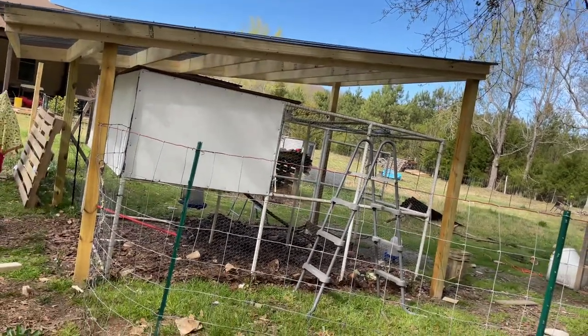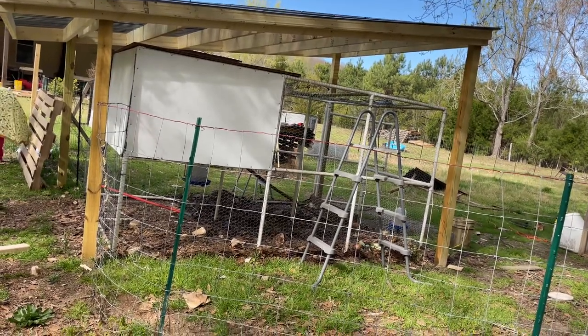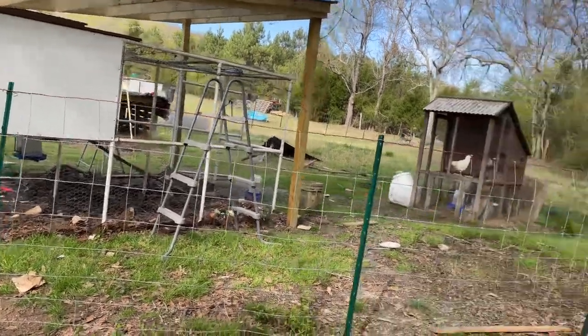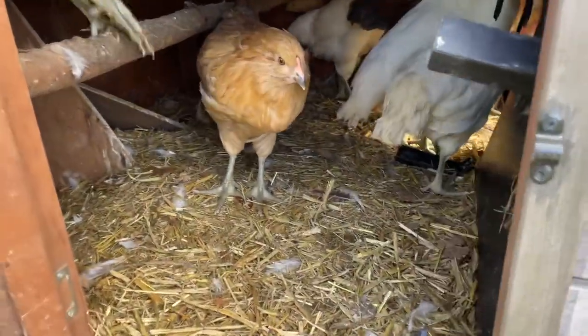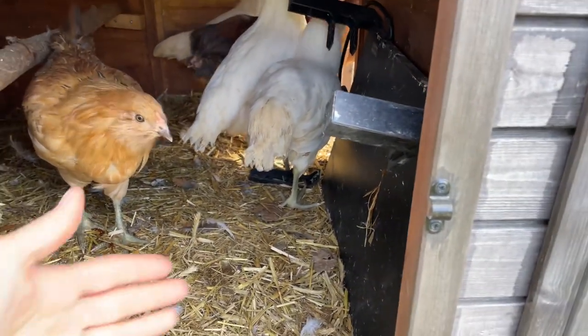Now I just need to do some cleanup work out here and I'm going to give them some fresh straw for the night so they will have some fresh dry straw to bed down in. And my chicks over here, I'm going to get them set up as well. I put fresh straw in here for these guys, and the heat plate I have can either be used as a brooder or a heater.